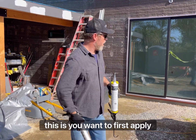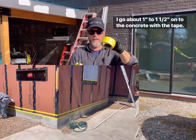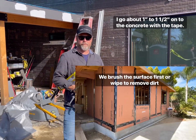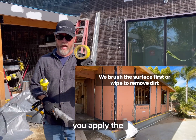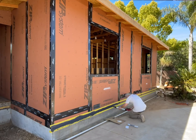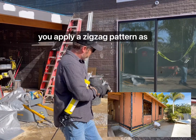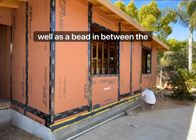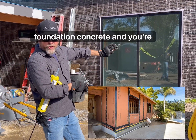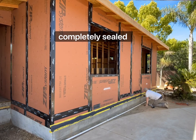What you want to do is first apply the tape — that tape goes on the concrete itself and also on the sheathing. Step number one, you apply the tape. Step number two, you take your liquid flashing, which is the ZIP flashing, and you apply a zigzag pattern as well as a bead in between the foundation concrete and your sheathing, underneath the sheathing, so that you get that gap completely sealed off.